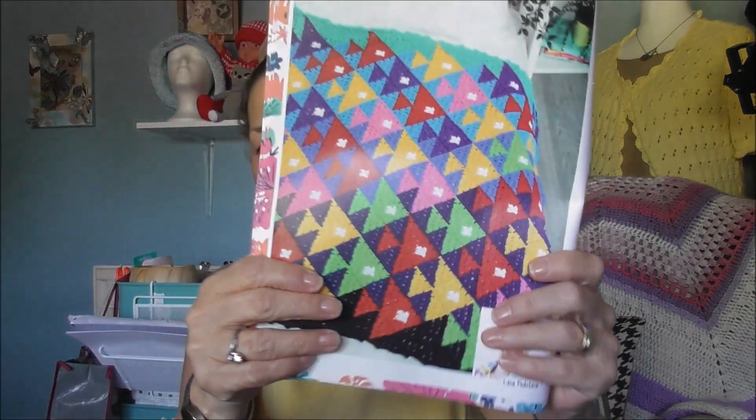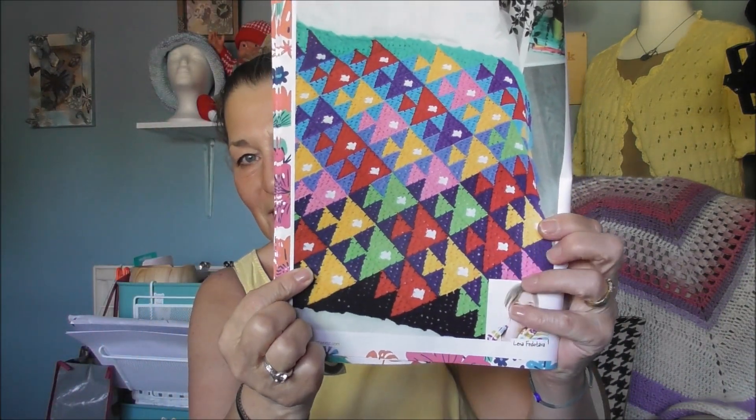And then there's this one — this is nice. This is by Lina Fedotava. And if you look, it's gorgeous, isn't it? It's a good way of using your scrap yarn.